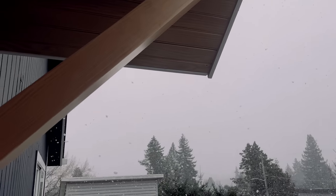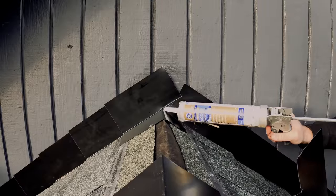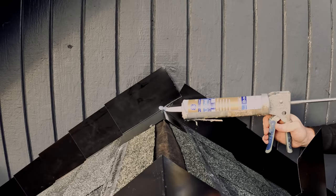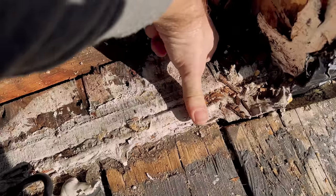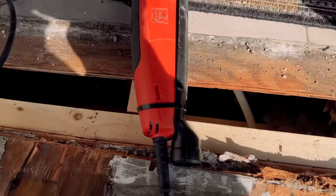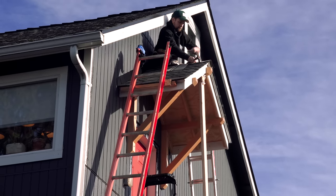Winter is a really hard time to repair leaks. It's damp, it's cold, and all the sealants and adhesives you need to use stop working when things are wet and temperatures are below freezing. Although the main issue causing the leak is a lack of flashing around the door, because of those seasonal reasons I decided the best place to start was with an awning.